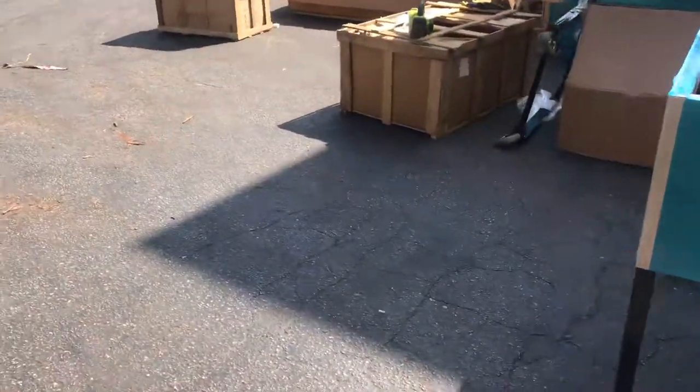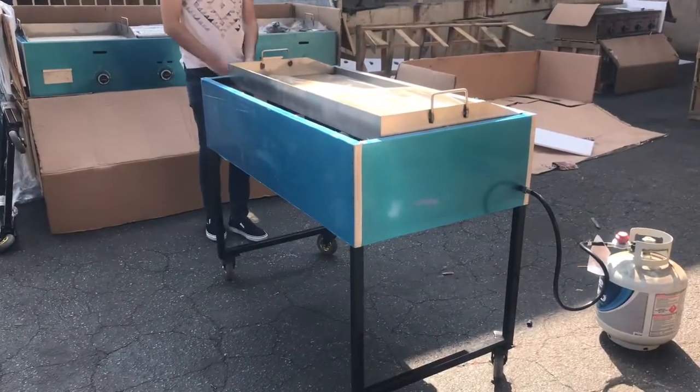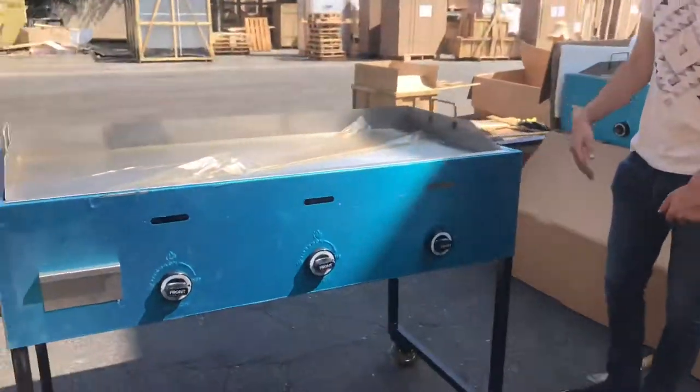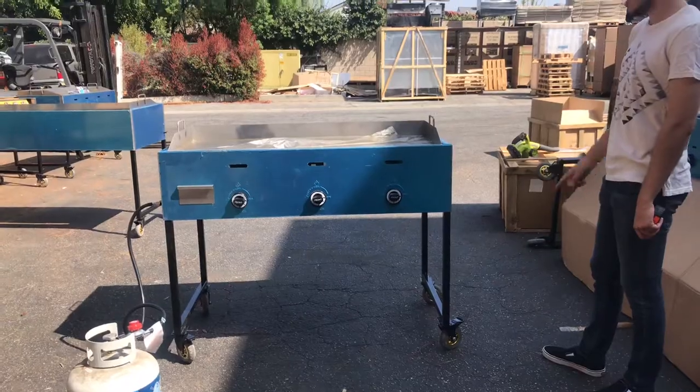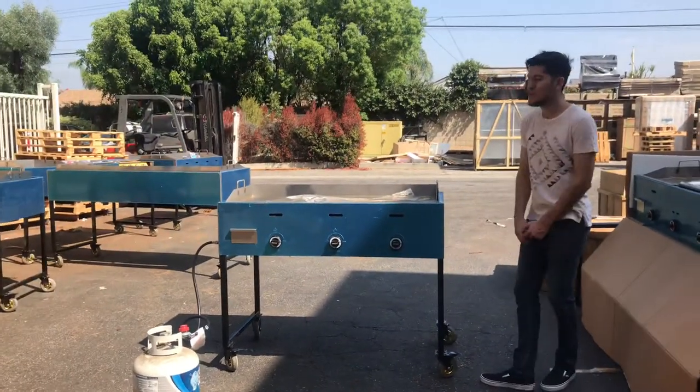So you can move it around for outdoor or catering use. Once you're done, you can take out the griddle and put it back just like we demonstrated. You can also take out the legs to make it easier to move around.